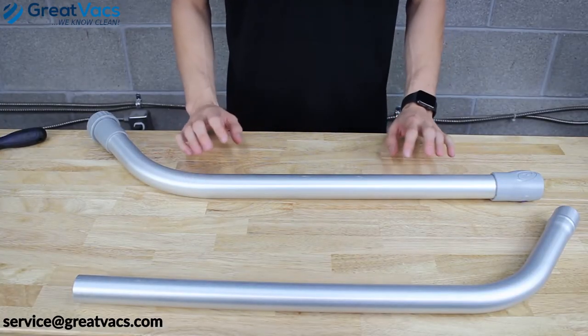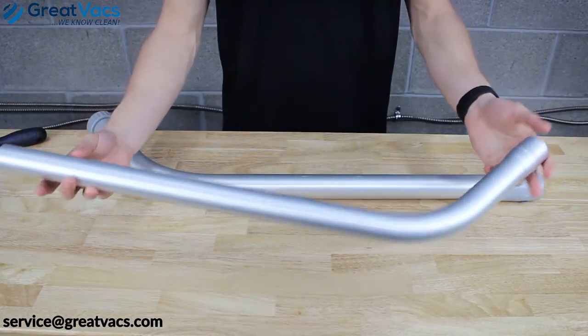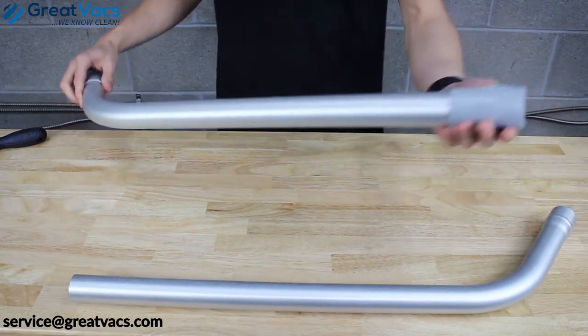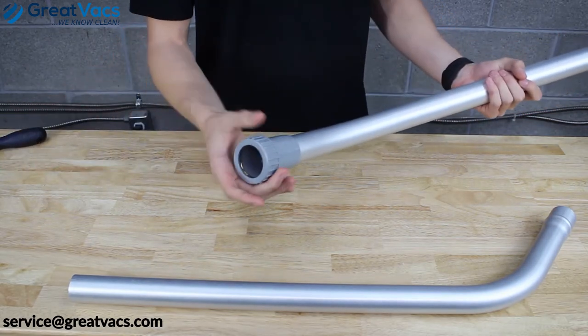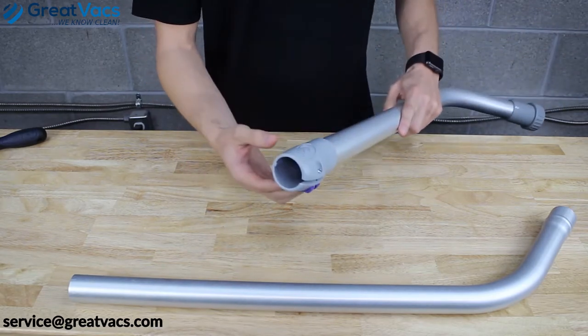We're going to start with the wands, since these are the culprits that give people the most trouble. The bare wand with no plastic on either end is the upper wand portion. The other wand with plastic on each end is the lower wand. The lower wand has two plastic pieces: the one with the twisting collar is where you insert your tools or attachments, and the other end is a locking mechanism to keep the top wand in place.